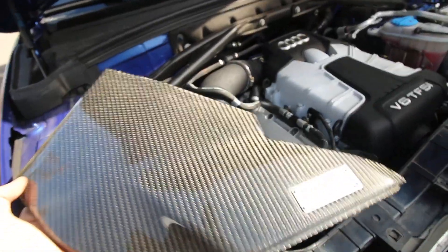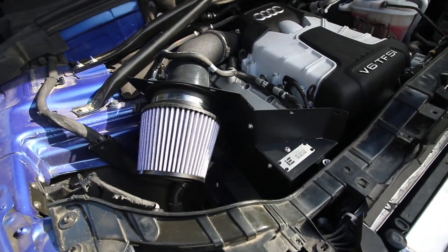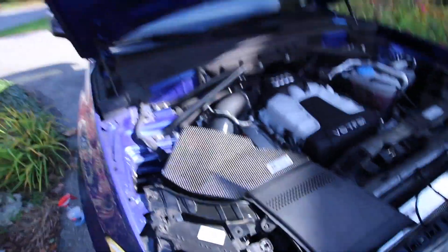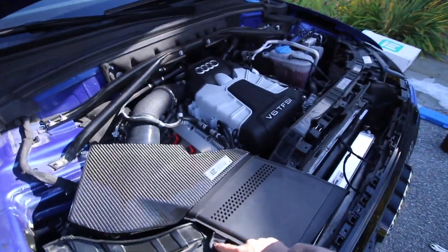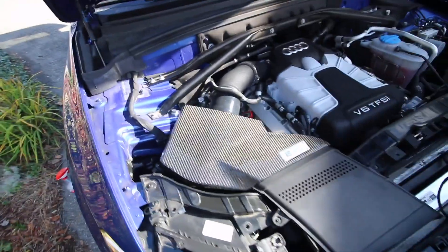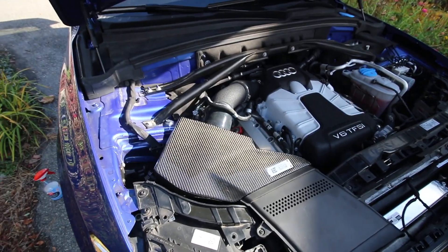Next step — I'm going to try this carbon thing just to see how I like it. I'll probably end up running open filter, I really like the way this looks, but we'll try tossing the carbon piece on and see how it does. Here she is with the carbon piece on top. It actually mates up really nicely right here — just hook this back in and five bolts on the back. A little carbon action in the engine bay — the first piece of carbon on the SQ5 because I don't have carbon trim.